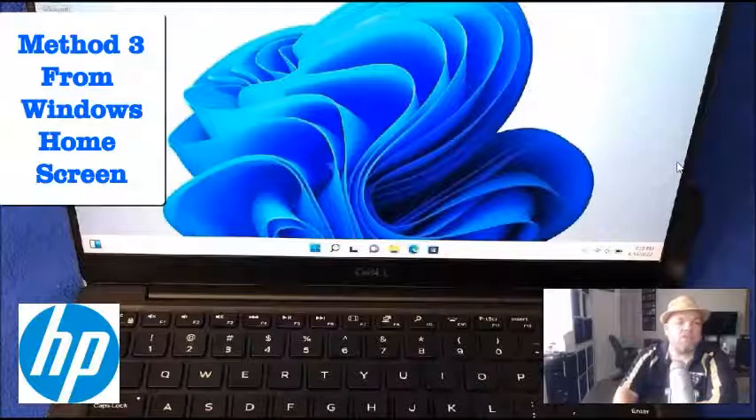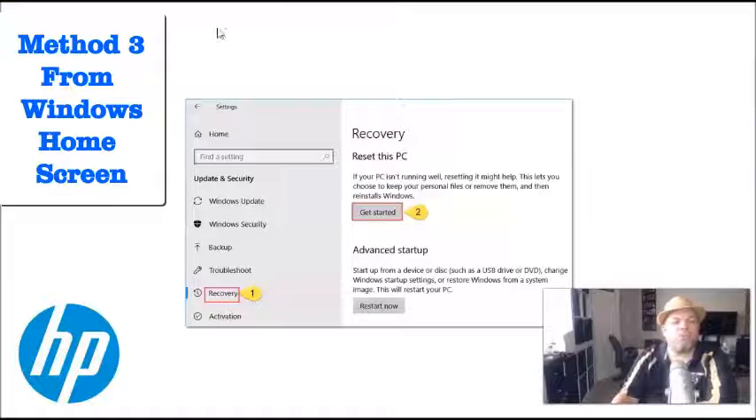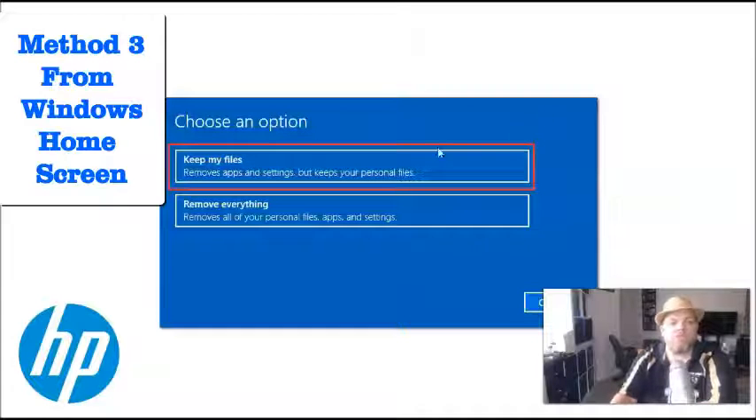If you're in Windows 10 or 11, on the search bar at the bottom left of your screen, type in 'reset.' At the very top of the results, you'll see 'Recovery' — click that. That will take you to the Recovery page, and from there you want to click 'Get started.'